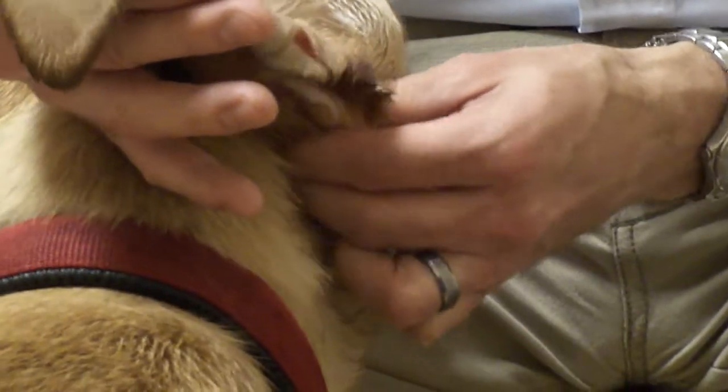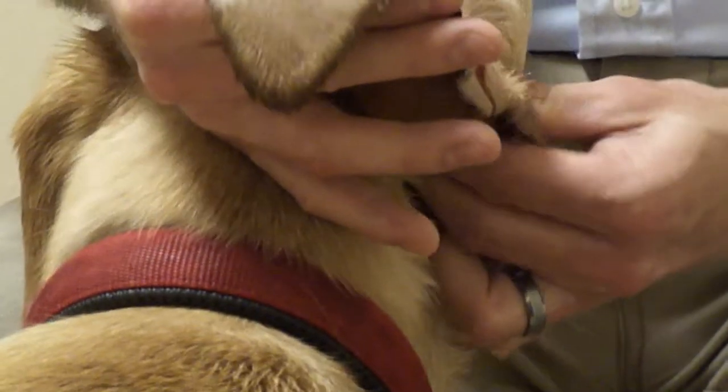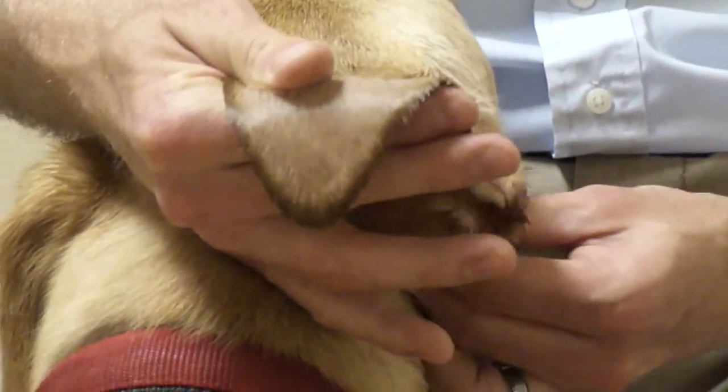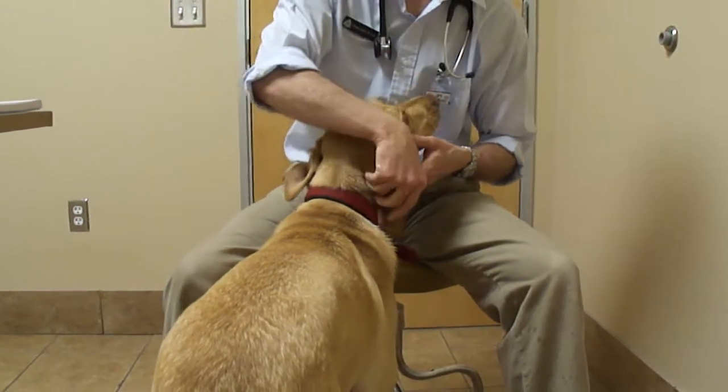You may also see waxy debris start to break apart. Once you are done massaging the ear canal, simply step back and let your dog shake that liquid out of their ear along with the waxy debris and build up.